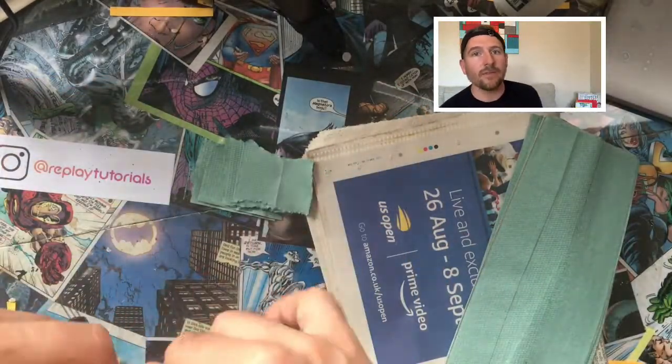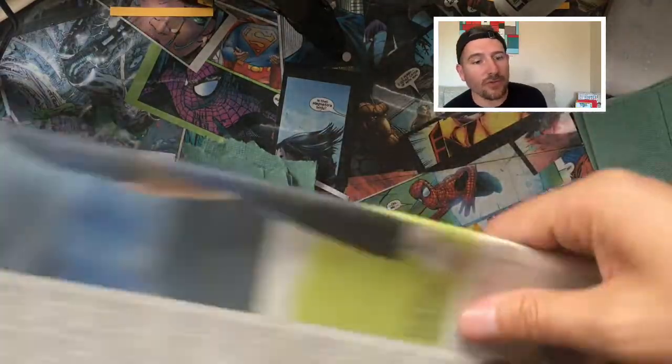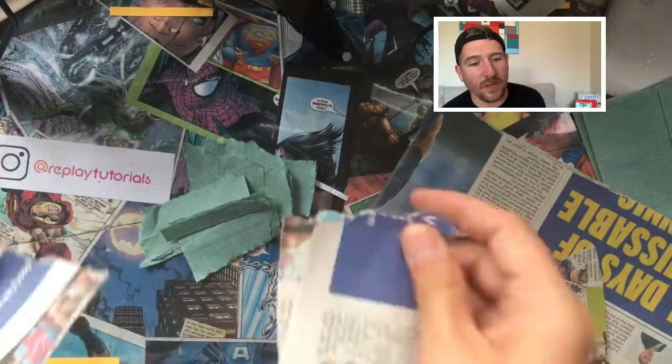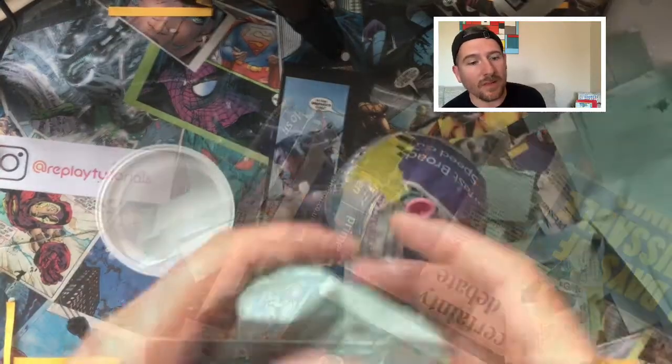The first thing you should do is cut your paper towels and newspaper into small pieces. We do this at the beginning because if you try to do it while you're doing your paper mache, your fingers are going to get all sticky and it's going to make everything more difficult.